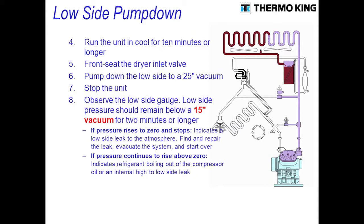Once you do that, make sure you allow the unit to run for 5 to 10 minutes. This will allow the oil in the refrigerant to get separated in the compressor and allow the unit to stabilize.